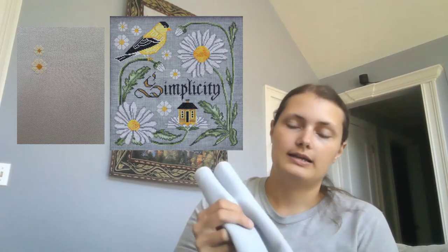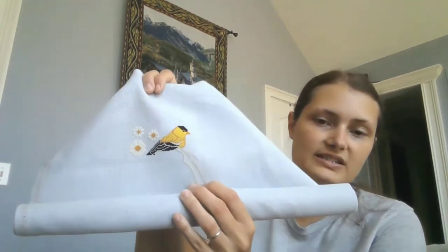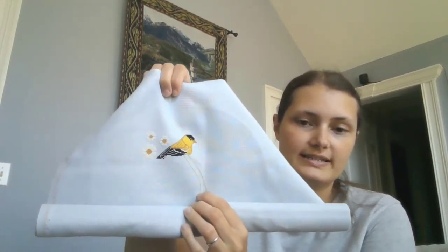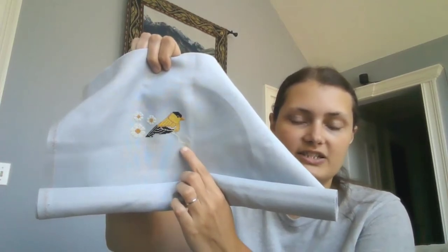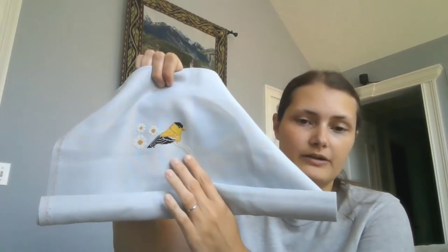Second one — this is Simplicity by Cottage Garden Samplings. I'll put in what it'll look like and what it looked like at the end of last year, and here it is now. At the end of last year I had the two small daisies. I've added in another daisy and gotten a good chunk of the bird done. Isn't he turning out so well? I just love him. I believe it's a chickadee.